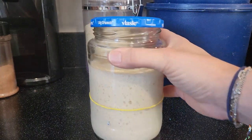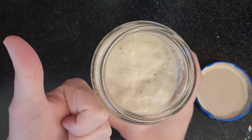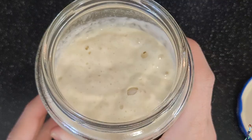It's been a couple of hours and we can see with the rubber band that our starter has doubled in size and is ready to use. Besides doubling or tripling in size, it's easy to tell if your starter is ready to use because if you shake it around like this, it'll be super bubbly inside.